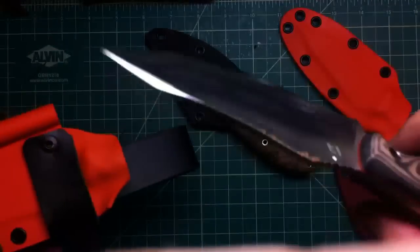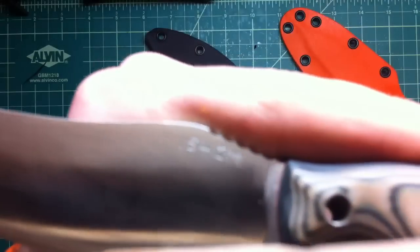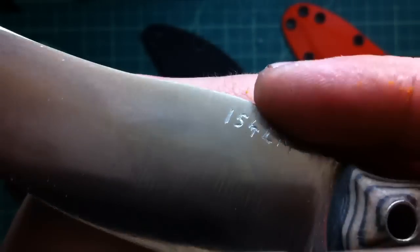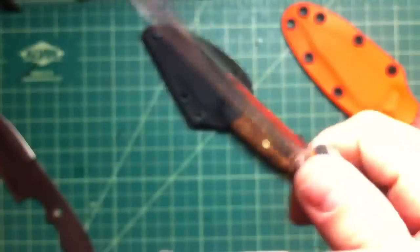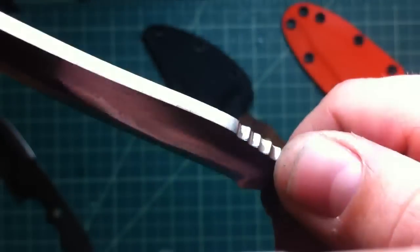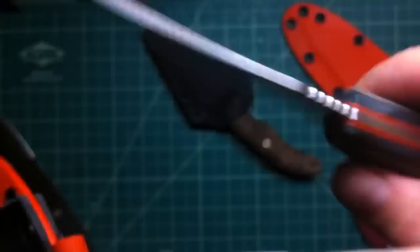For this one you've seen yesterday, but I finished it completely today. Got the really nice jimping here — really nice jimping. I engraved 154 CM on one side, my signature on the other side. Everything else is the same, but the jimping is really nice. Nice and aggressive, but not sharp enough that it will dig into your skin.